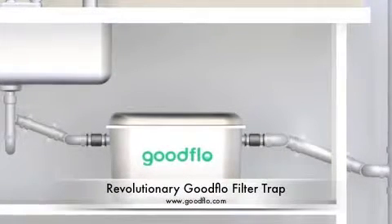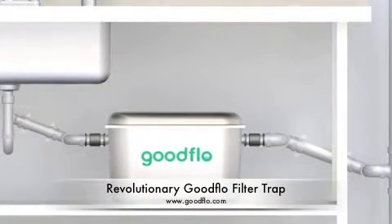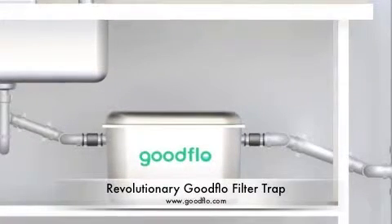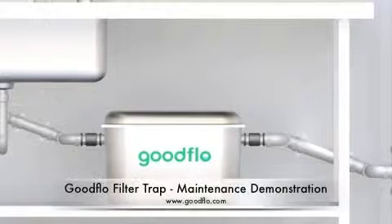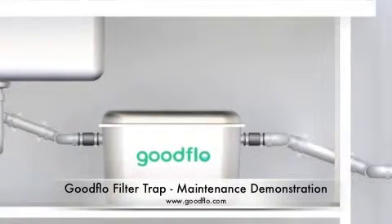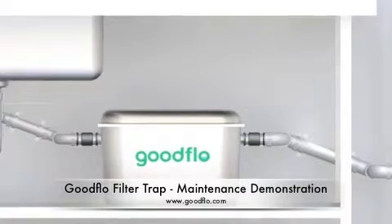Welcome to this demonstration of the revolutionary GoodFlow Filter Trap, a premium quality, cost effective and odour free maintenance food solids and coffee grounds trap. This short video will show you how easy the GoodFlow Filter Trap is to maintain and highlight how it can benefit your business.